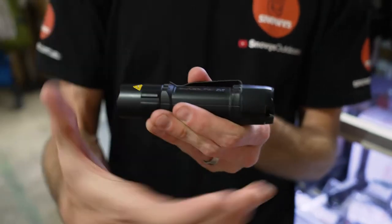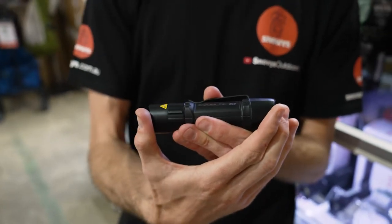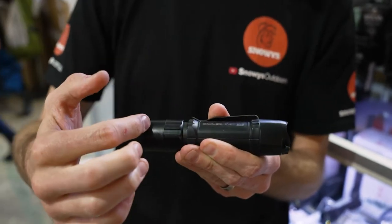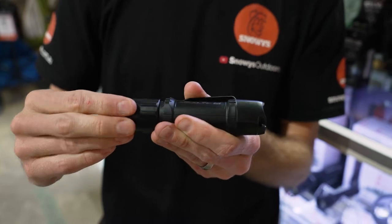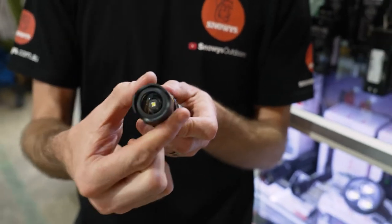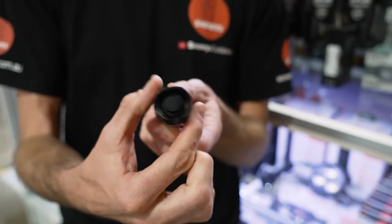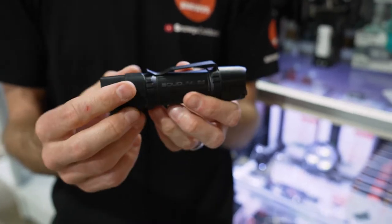It measures, in its compact version, 13.1 centimetres. The zoom function extends it out to 13.5 centimetres, with a 3.2 centimetre diameter at the head and about a 2.9 to 3 centimetre diameter throughout the body of the torch.